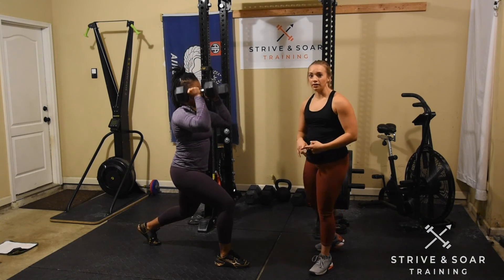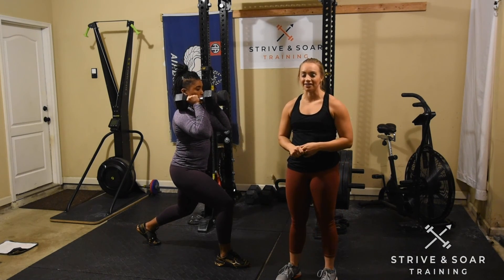So we're working on balance, coordination, agility, and strength here. Have fun, guys.